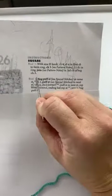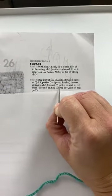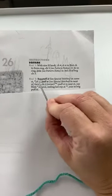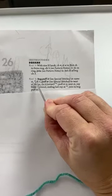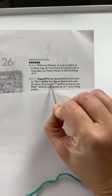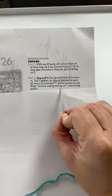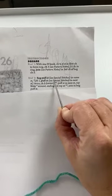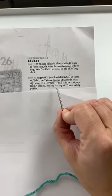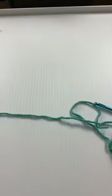Now I want to go back to the pattern to show you this. We did what was in the brackets twice, then we did the chain five — that was the corner — then it says puff stitch in next stitch, and we just did that. Then it says repeat from star — here's the star — so we go back to where we saw those brackets and do exactly what we just did. The two stars tell us where we're stopping, and you don't really pay attention to that until the very end where it says ending last repeat at double star.